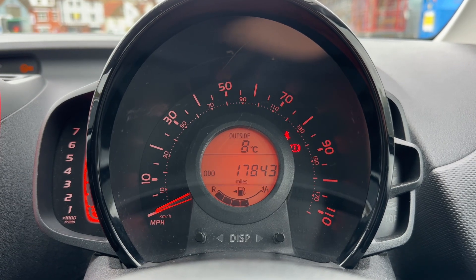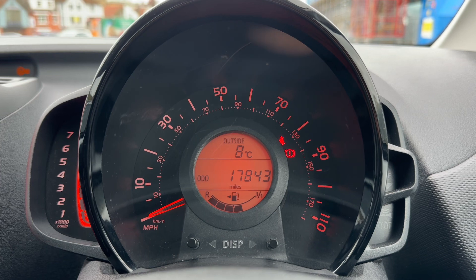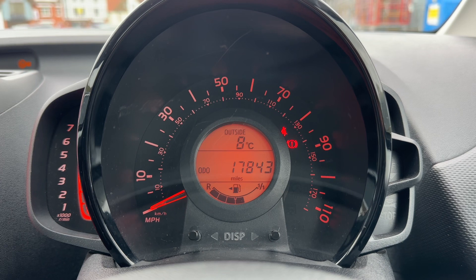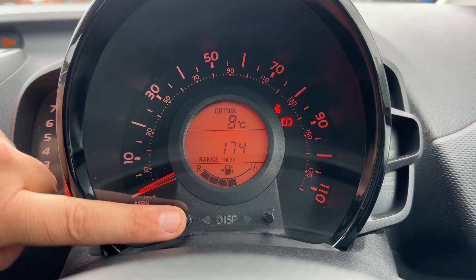Now that we're inside the car we're going to start with the dials. We have the rev counter on the left hand side, the speedometer in the middle. Within the speedometer we have the fuel gauge and the total miles for the car, which are 17,843. You can change the information displayed on here using the buttons on here.